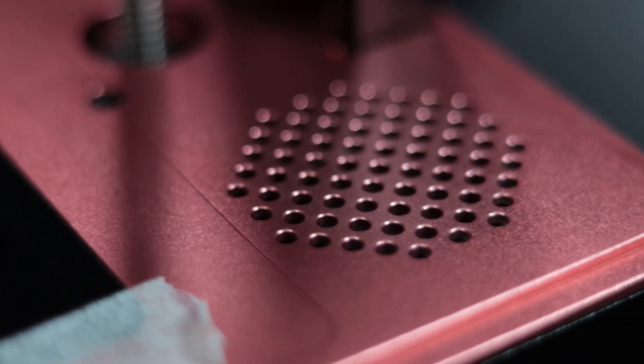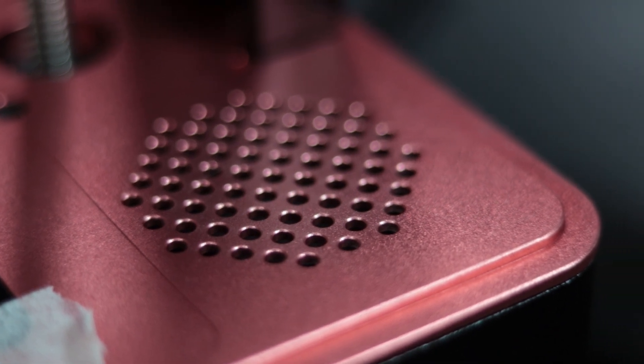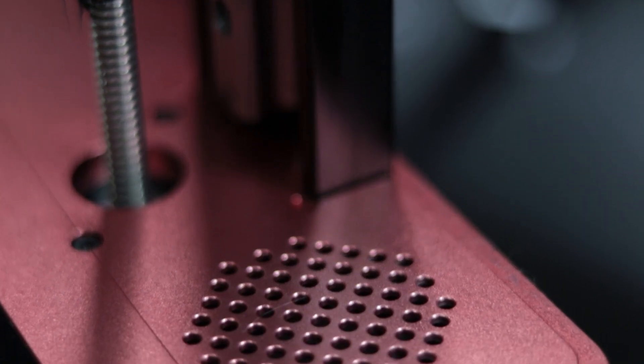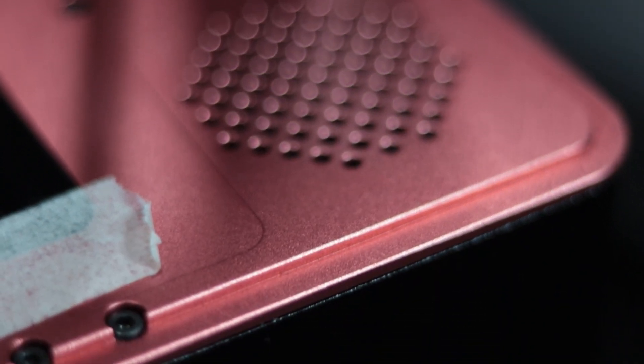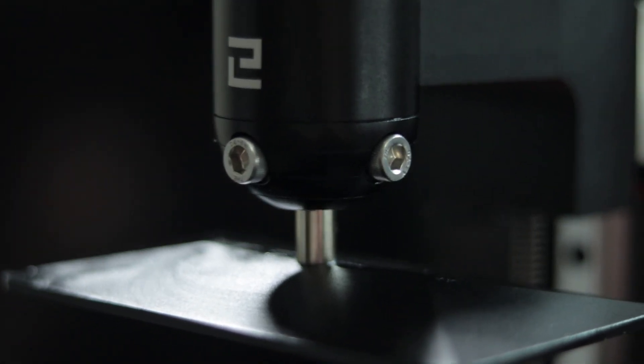One of the largest selling points of the Elegoo Mars Pro is the particulate filter, which is located in the back right of the machine. This is useful for reducing the odour that the resin can kick out, as well as removing some of the harmful particulates from the air.